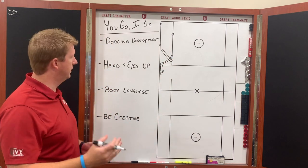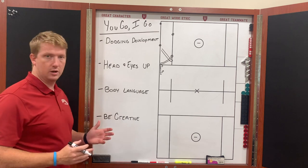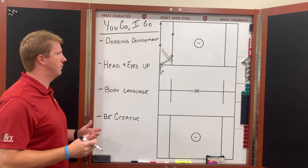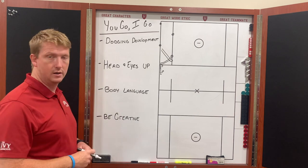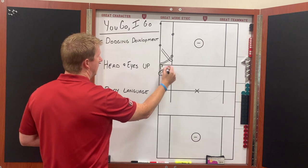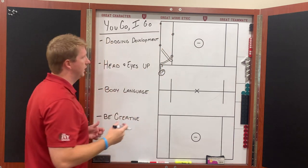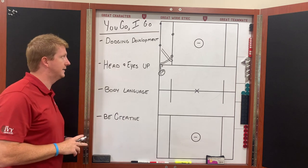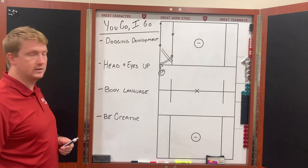We'll get to here, do our roll, get to here — we're going to allow our guys to bounce split, re-attack, go the other way, do a straight-up split, a swim move, whatever it might be. It's going to be how they want this thing to transpire. Once we get to the end, we flip it and come back — the guy that was number two is now going to start us off and lead through the next progression. That's the 'You Go I Go' dodging development drill.